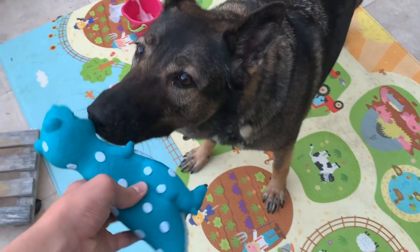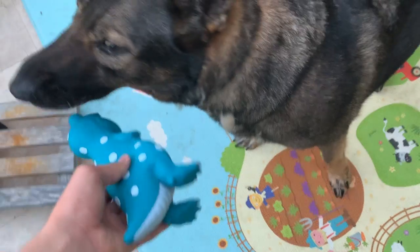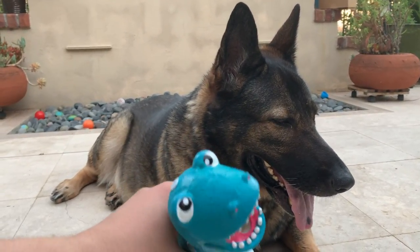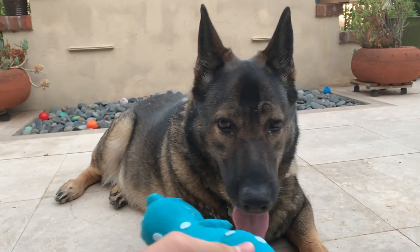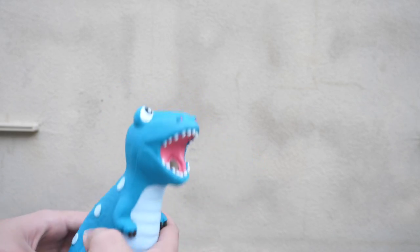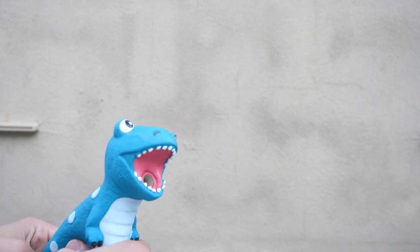But here's the thing — after many attempts, I just could not get my dog to play with it, unfortunately. My dog would smell it but then do nothing with it. She wouldn't chew it, she wouldn't squeak it, she wouldn't do anything with it. So I do wish that maybe they put in an actual squeaker inside of it instead of something that oinks like a pig, but it's still a good toy nonetheless.